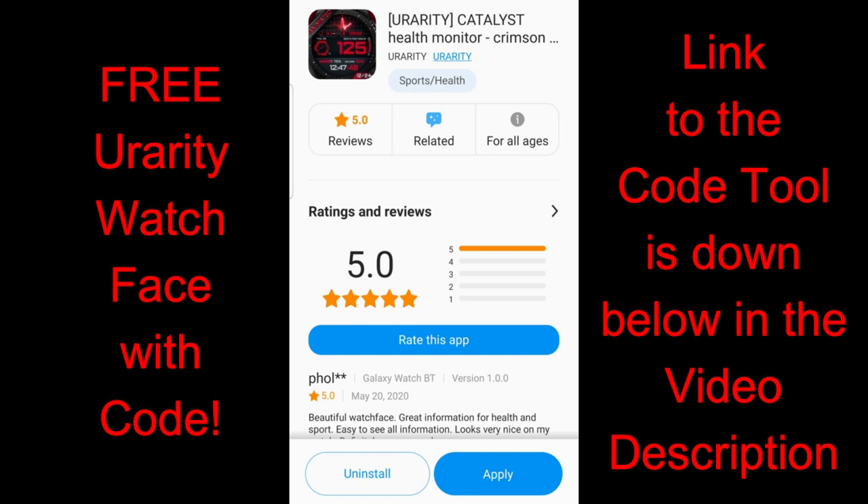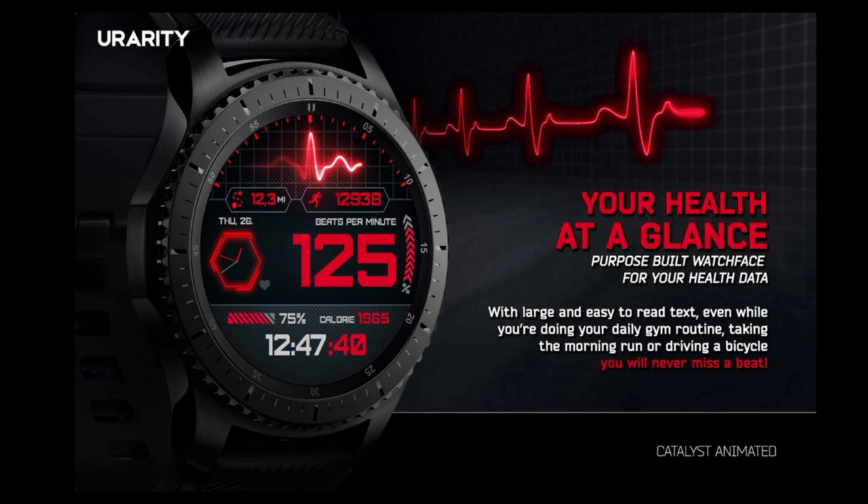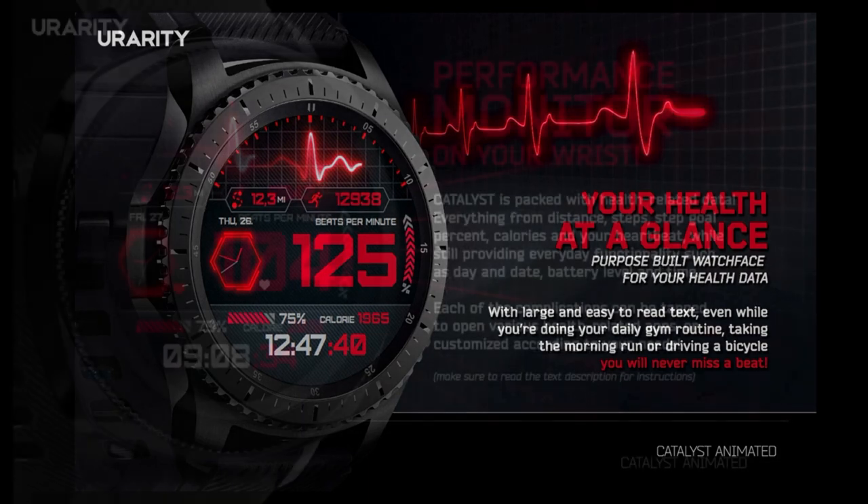Hey everyone, welcome back to another watch face review and giveaway. I hope you're all doing really well today and you're ready to pick up another nice watch face design, which this time has been provided by our friends at uRarity. This is another paid watch face inside the Galaxy App Store.